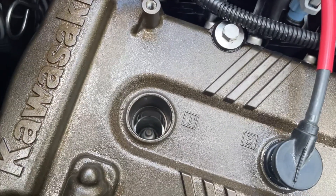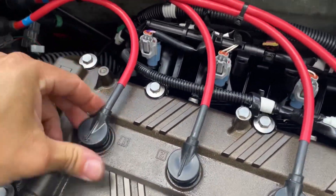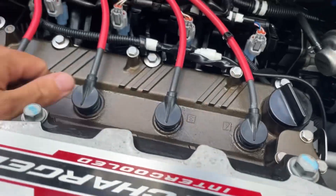Our plug is tightened. We're going to reinstall the boot, make sure it's in there secure, and now onto the next one.